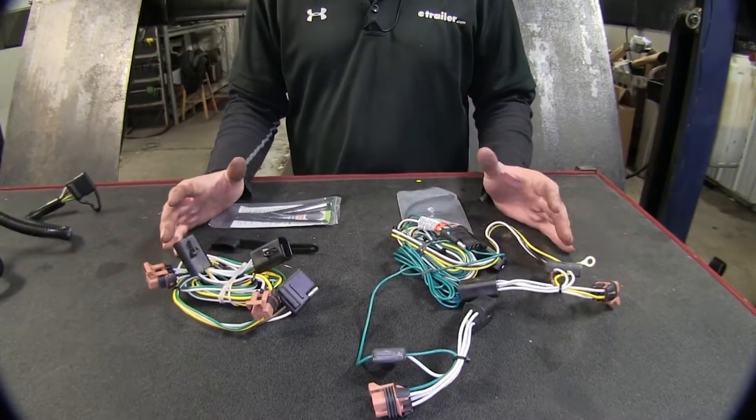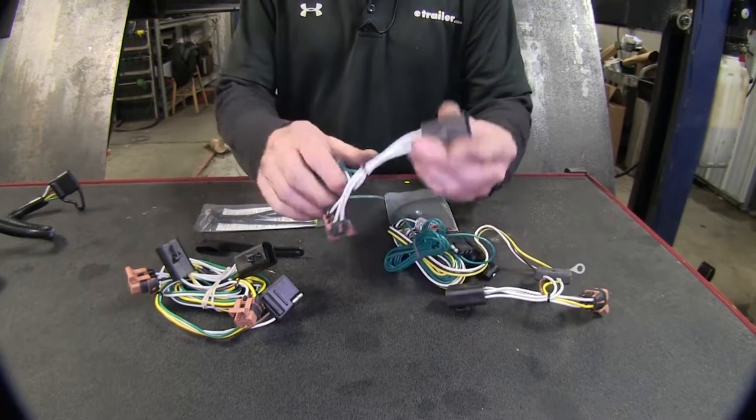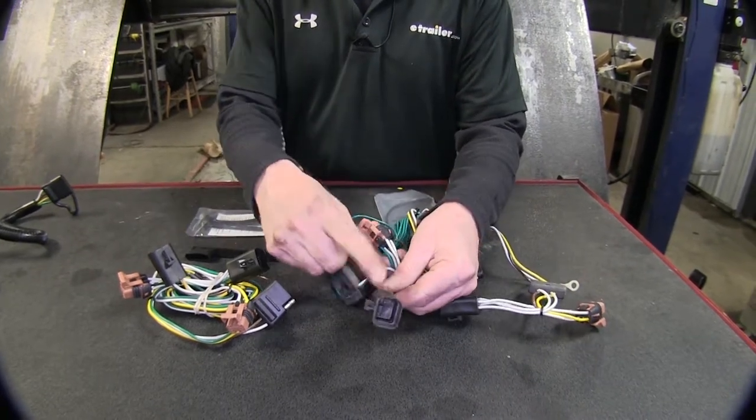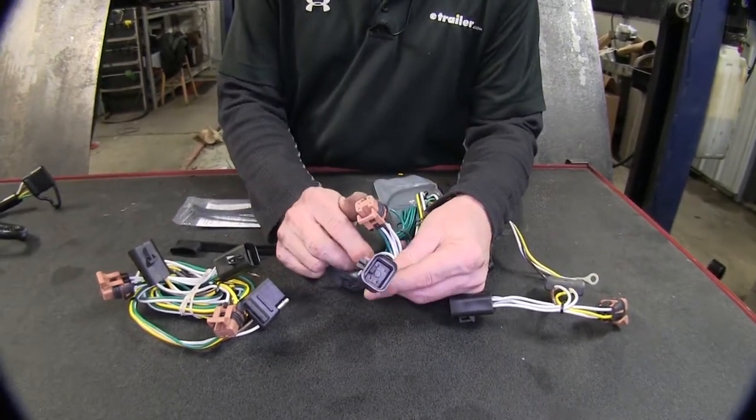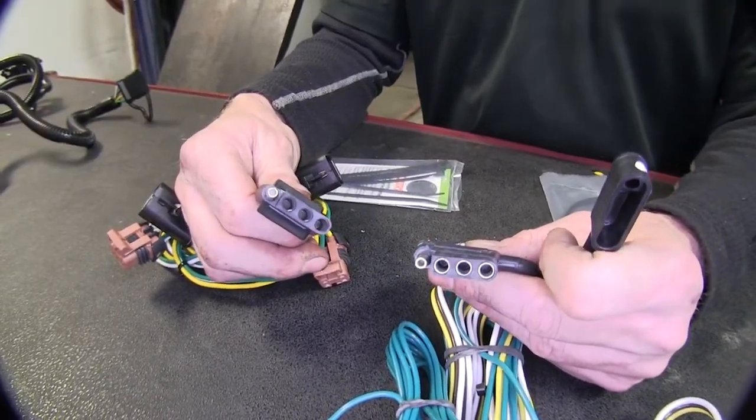These two wiring harnesses are going to be very similar. Our T-connector plugs into the factory wire harness behind the tail lights, and both will plug into any four-pole flat connector out there.